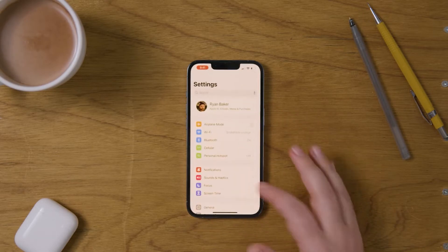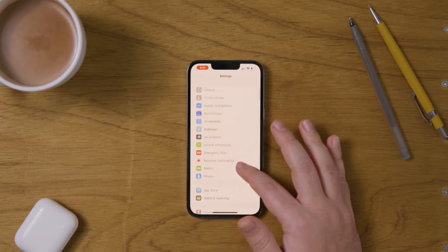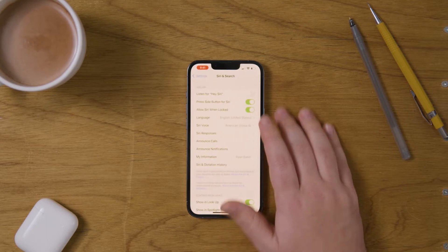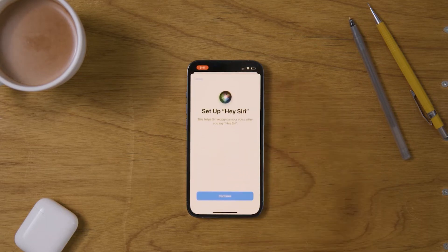First, go to your settings app and make your way down to Siri and Search. Then at the top you can turn on Listen for Hey Siri, and now we're going to set up Hey Siri.